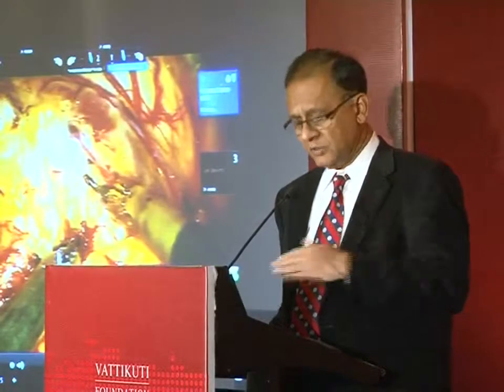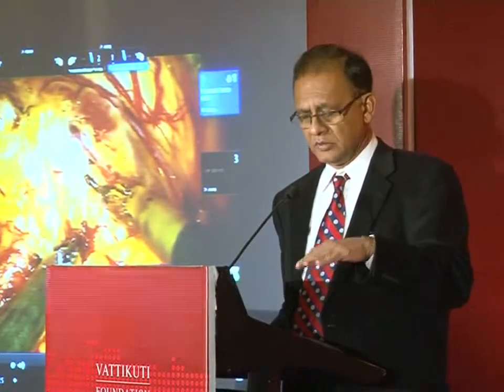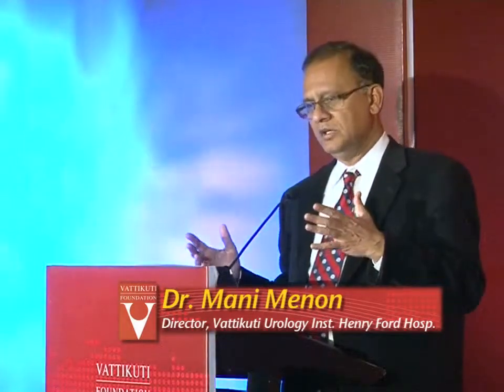Indian patients tend to have more aggressive cancer. The type of nerve sparing I am going to show you, do not do for the first 20 or 30 patients. I will show another nerve sparing more appropriate for Indian patients. Pelvic fibrosis and lymphatic fibrosis seem to be more prevalent in Indian patients than in Caucasians, and the external sphincter is smaller in us than in Western patients.